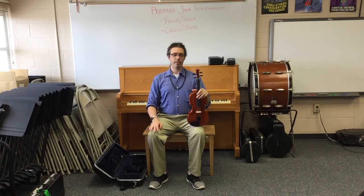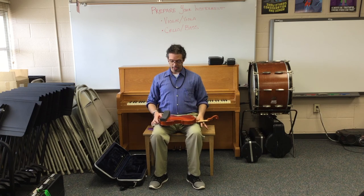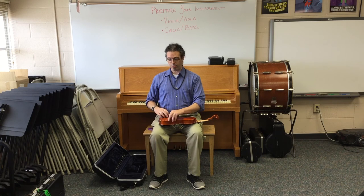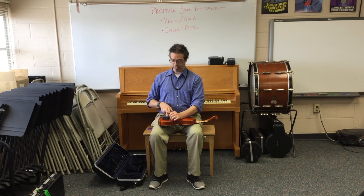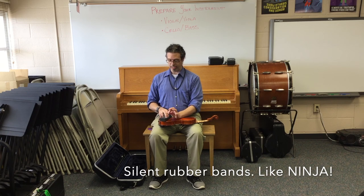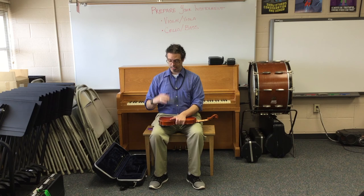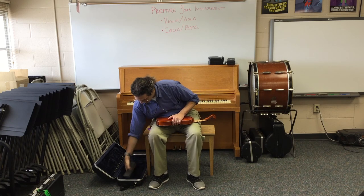Violins and violas: putting the instrument away. When we put the instrument away, first we carefully remove the shoulder rest. I should not hear a bang — that means you did it not so carefully. Always do it carefully and your rubber band will last a long time, and so will your shoulder rest. Put our shoulder rest away.